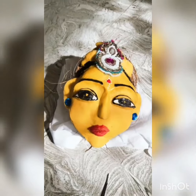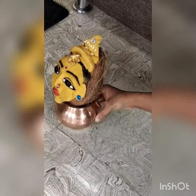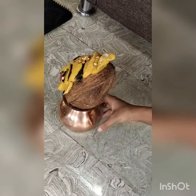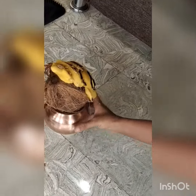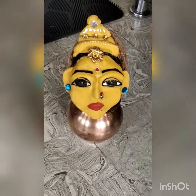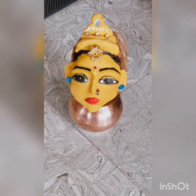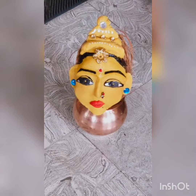Make a face like this and do eyes, nose, and lips on it however we want. Then paint with acrylic colors. It's looking so beautiful — this is our Gauri.